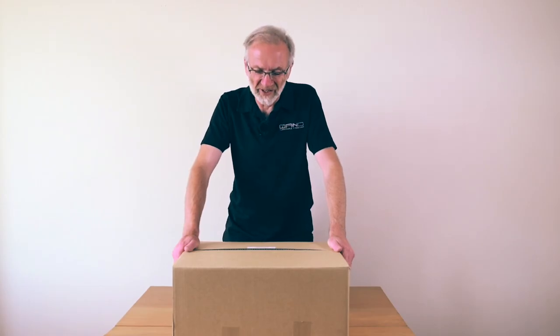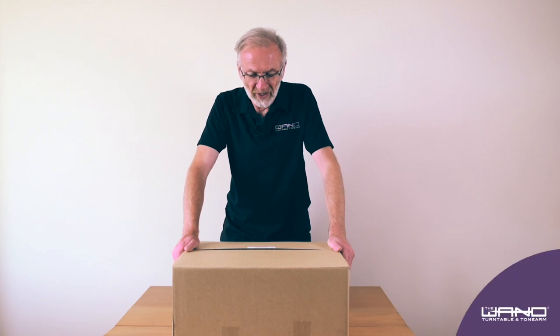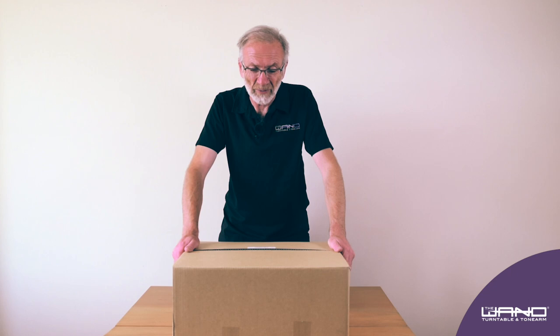Hi, I'm Simon Brown, the designer and builder of the Wand Tone Almond Turntable. This video is about how to unpack and set up your Wand Turntable.